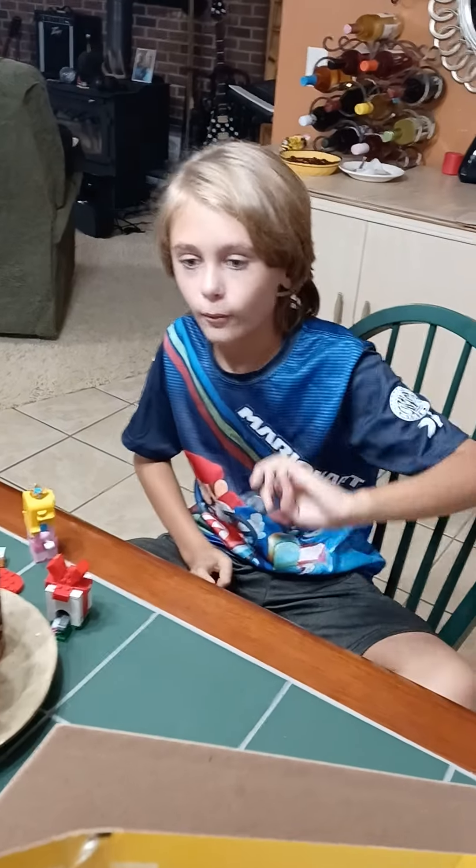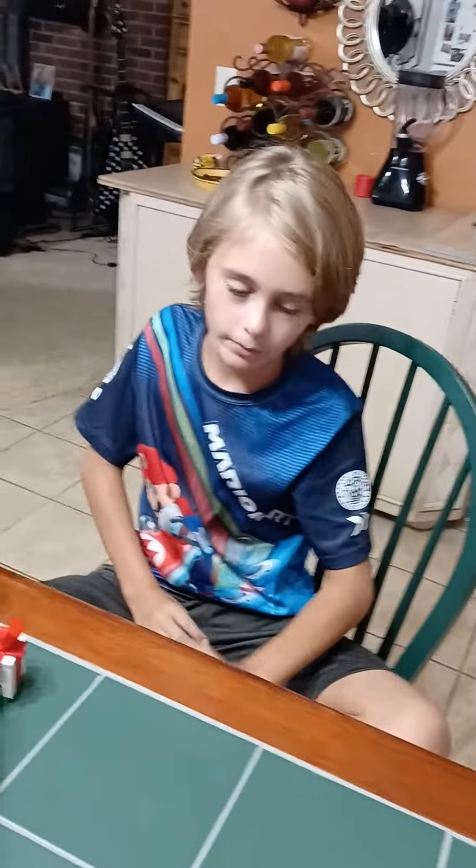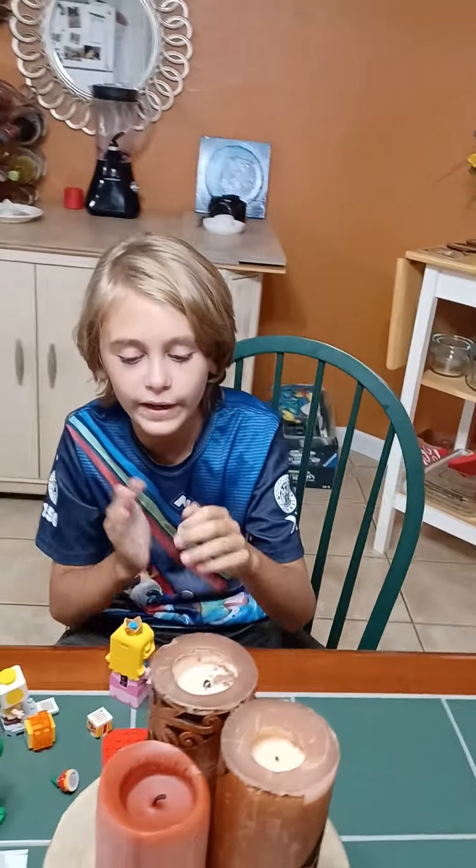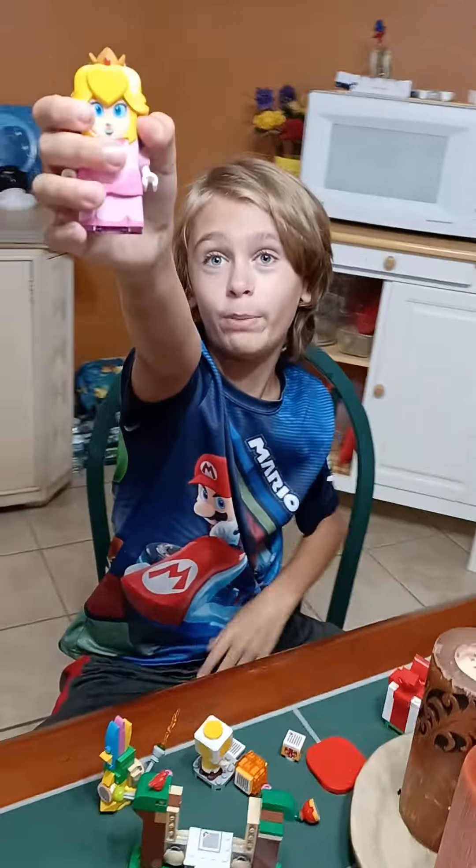Action. Hello, welcome back to my video from Moton 101. Well, you know what all you've been waiting for? Lego Peach!